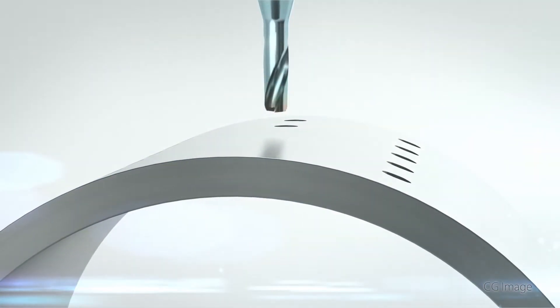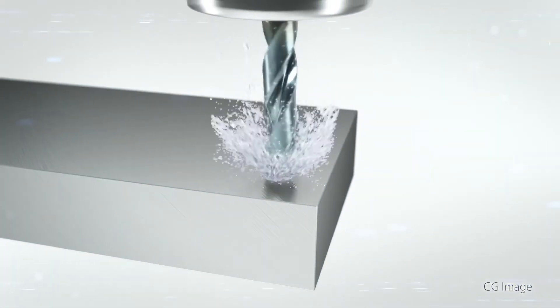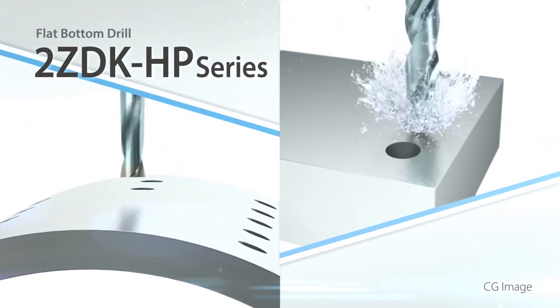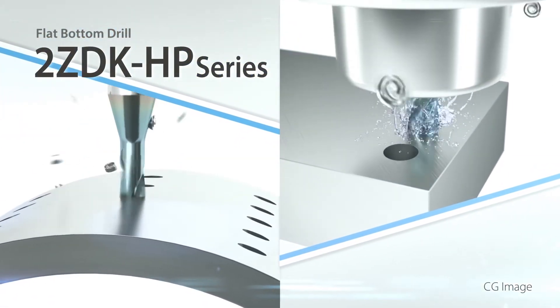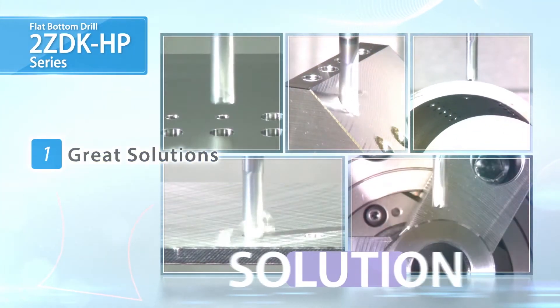Flat Bottom Drill: high-precision, stable machining for a wide variety of applications. The Flat Bottom II ZDK-HP series now includes the complete drill lineup — a great solution for a variety of machining applications.